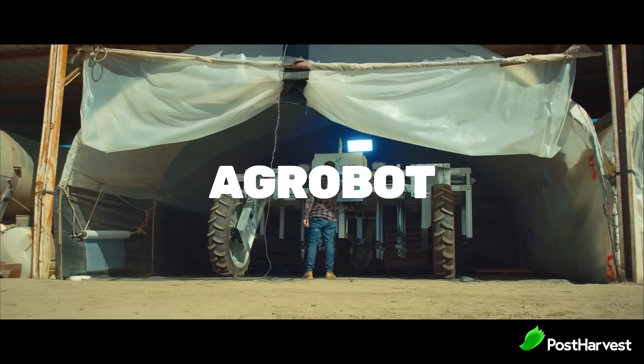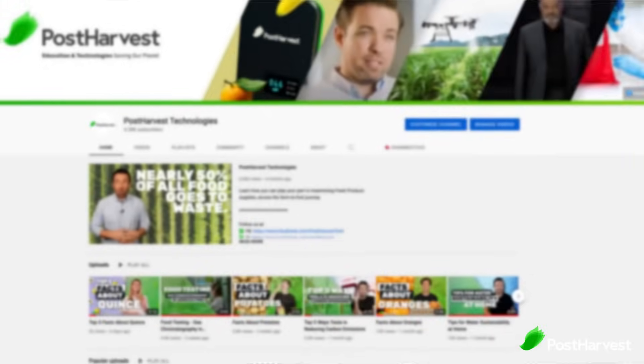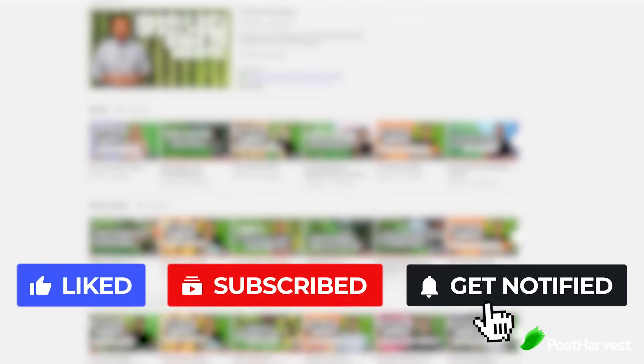These guys have created a slick and sophisticated robot used to gently harvest fresh strawberries. But before we get into it, don't forget to hit the like and subscribe button so you don't miss any of the great content from Post Harvest.